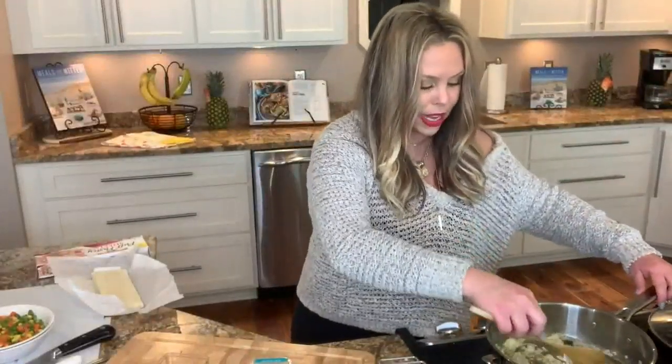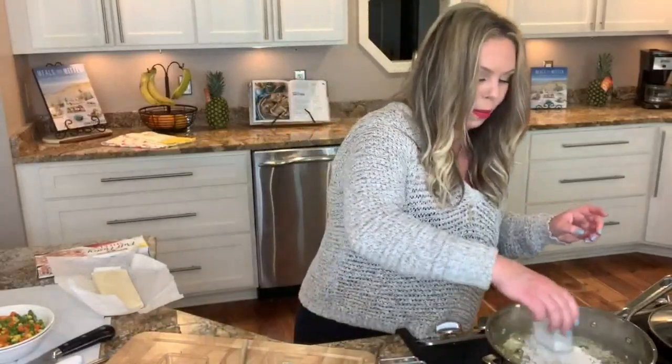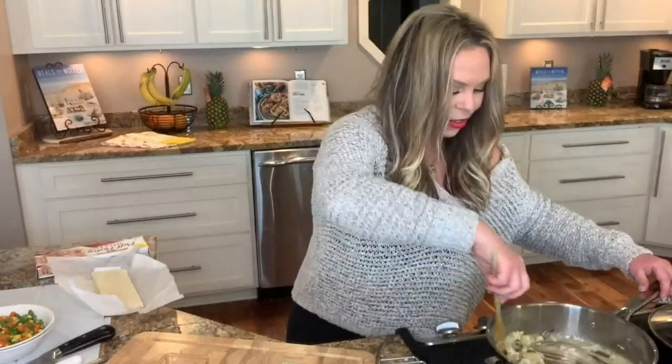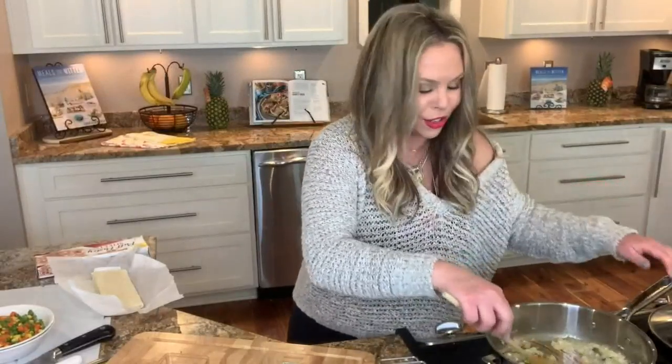Once our onions are translucent — meaning you can kind of see through them — we are going to add flour. It's always equal parts of the butter to the flour to make this little roux where the chicken pot pie filling starts. Just cook that until the flour kind of cooks out, at least a minute or so.